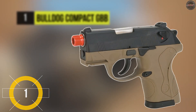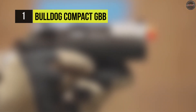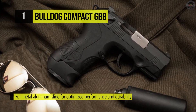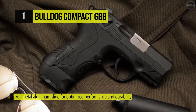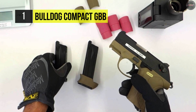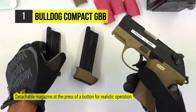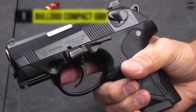Holding the first place among the list of best airsoft guns, we have the Bulldog Compact GBB. It offers a full metal aluminum slide for optimized performance and durability, and has an integrated on-frame accessory weaver rail for external attachments. The detachable magazine releases at the press of a button for realistic operation. It measures just over 6 inches long and its compact size is easily concealable on the battlefield. You can attach a flashlight or laser on the tactical rail underneath the barrel for added versatility. It uses two different size magazines with 20 rounds and 25 rounds with a mag extender.